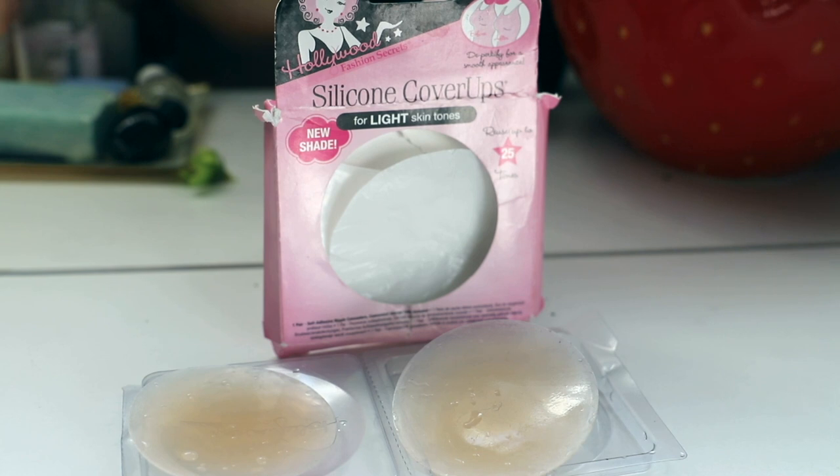I personally can't stand strapless bras — you're always hiking it up, it's always falling down, and most of the time you can see it through the outfit anyway. These are completely seamless. I wear these with white t-shirts, anything that I can't wear a bra underneath, or anything where I just want a quick fix. I don't even own a strapless bra at this point. They're just nice and seamless and don't look like anything through a shirt.